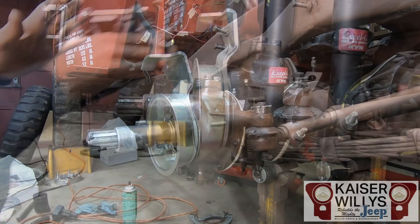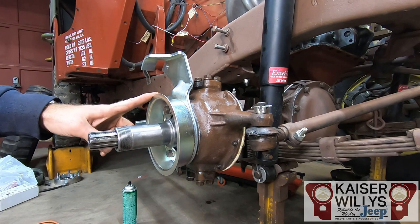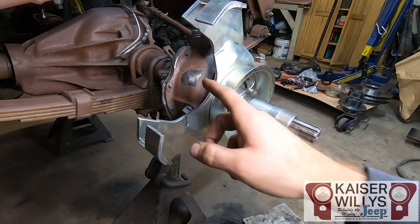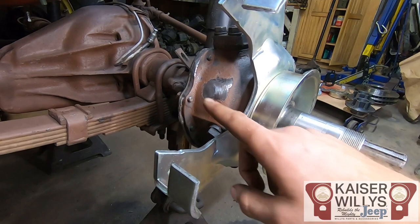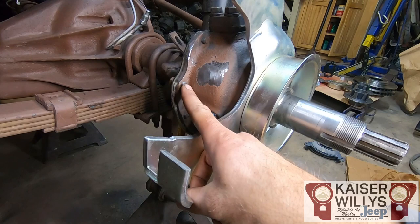Now that I have the caliper bracket, dust shield, and spindle installed, we can move forward with the hubs and bearings. I'm going to splash a little paint on this because it has a nice zinc coating that will prevent corrosion, but it's a little too shiny to fit in with the rest of my Jeep. You will also have to do a small amount of grinding on the knuckle so that as the pads wear, the caliper is able to slide back. Focus your efforts nearest the bolt for the wiper seal — that's not really a structural part of the knuckle.